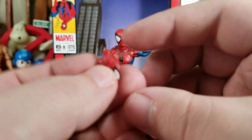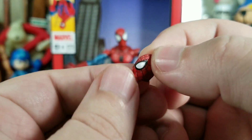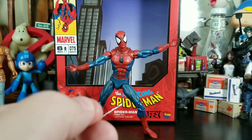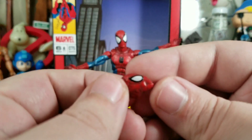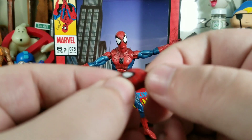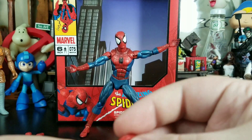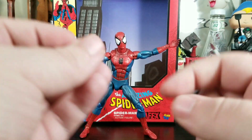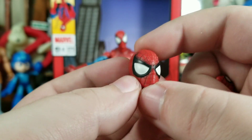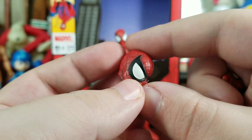He comes with an unmasked head — his mask separately as a hard plastic piece he can hold. It's sculpted well but it's a slippery little bugger, and it's very small. He also comes with a couple of alternate heads — this one has smaller eyes. I'm going to use the one that's already on him because I think it looks better. The paint on that head is on point.